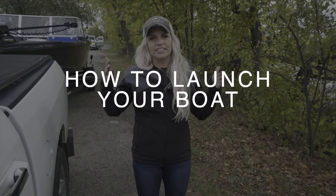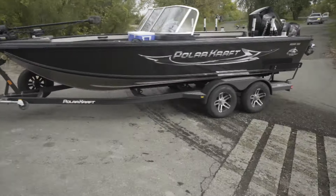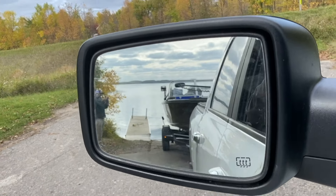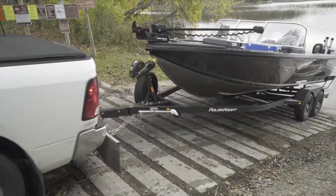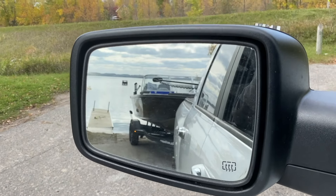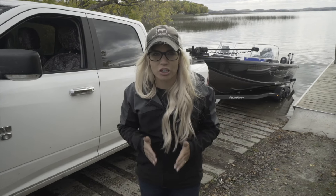Now that we're at the access, I'm just going to line it up as best I can, lining up my driver's side mirror with the dock and using that as a guide. You just want to be as straight as possible when you start and try to do the least over-correcting as possible. The number one thing is using your mirror and using the dock as a reference — just stay as straight to it as you can. Then slowly back down the ramp.